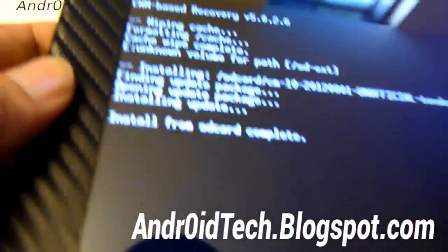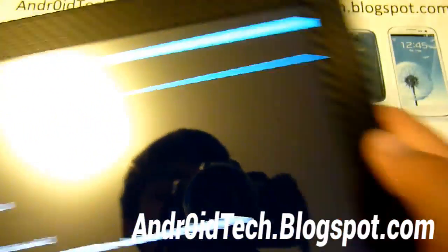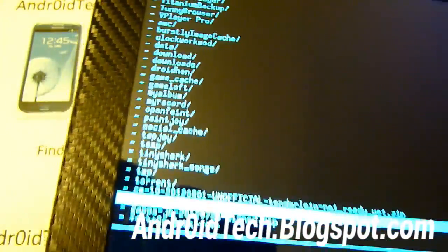It is complete — as you can see right there, Install from Zip Card Complete. So now we're going to go back. Choose zip from SD card once again, use the home button to select it, and we're going to find the Gapps — also known as Google Apps. That will install your Google Play Store, Google Talk, Gmail, and everything you need to install applications.